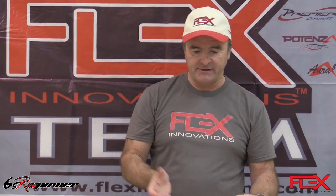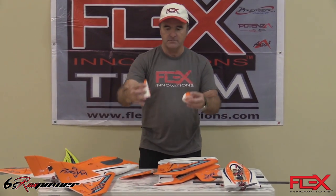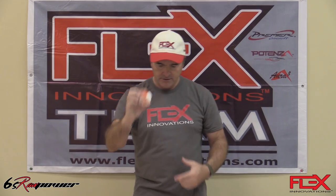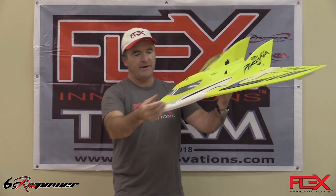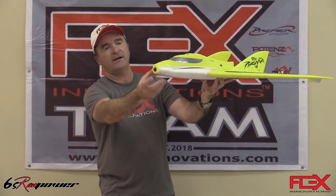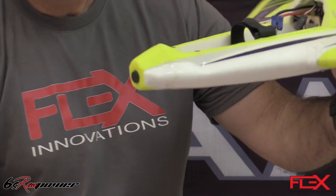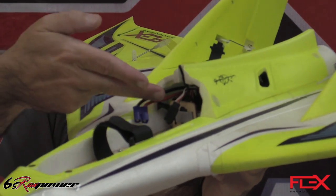I assemble it very fast — it's basically a few screws. There is no glue involved, nothing like that. It comes with two noses: one is the speed nose, and the other is the FPV nose, which comes with two holes for the camera. The other yellow airplane has the camera installed, and here is the video transmitter mounted right there. That mount is optional and can be purchased separately from flexinnovations.com.